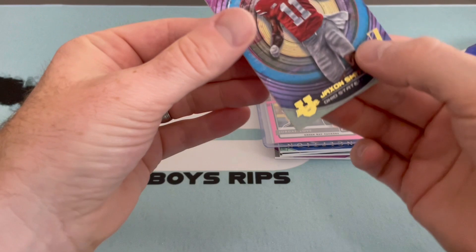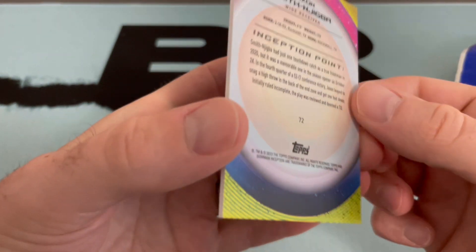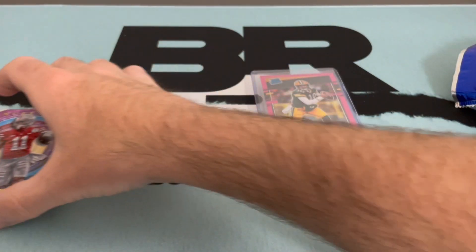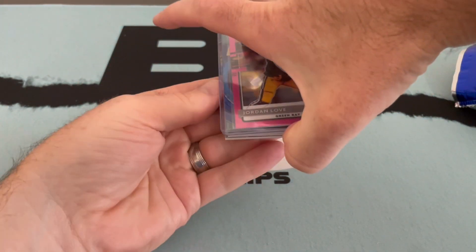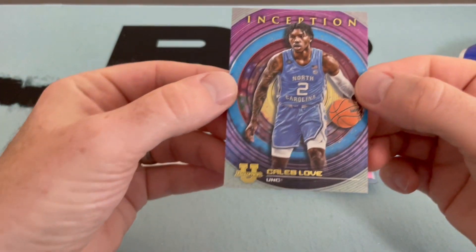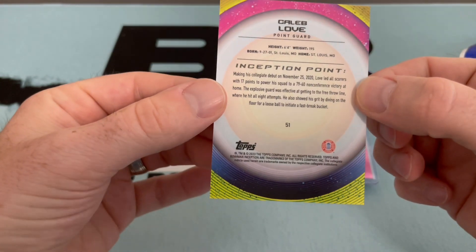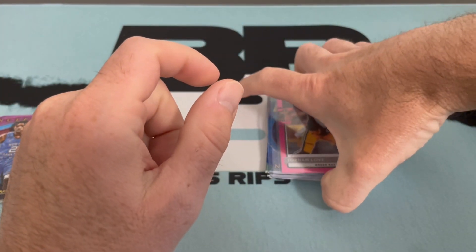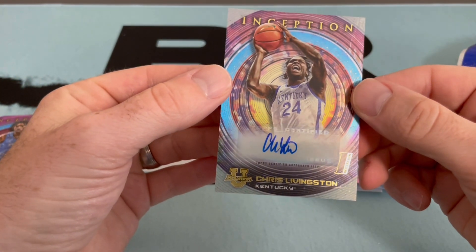Another base - Jackson Smith-Njigba, I think that's how you say his last name, high draft pick. Let's see if we even pull any basketball base. Another beautiful card there. This might be an insert - nope, another base card, Caleb Love. I am not following college basketball right now so I'm way out of it. I apologize for my lack of knowledge. We got Chris Livingston from Kentucky.